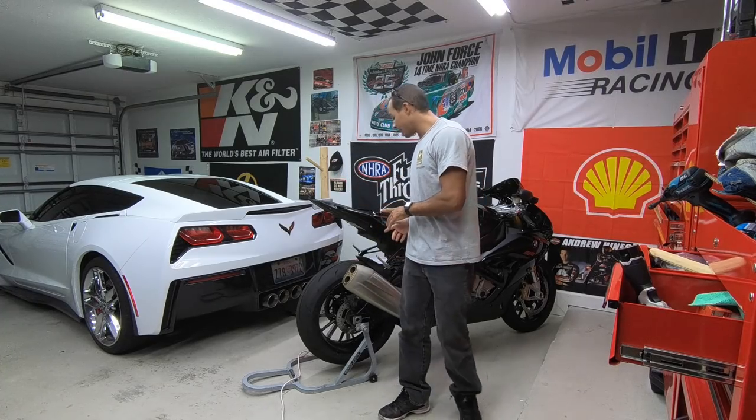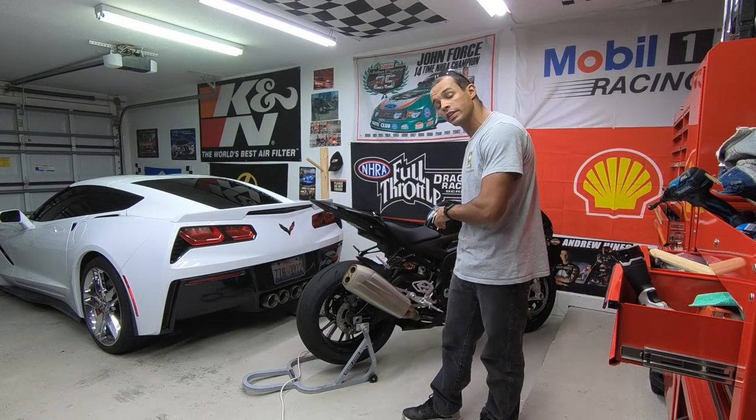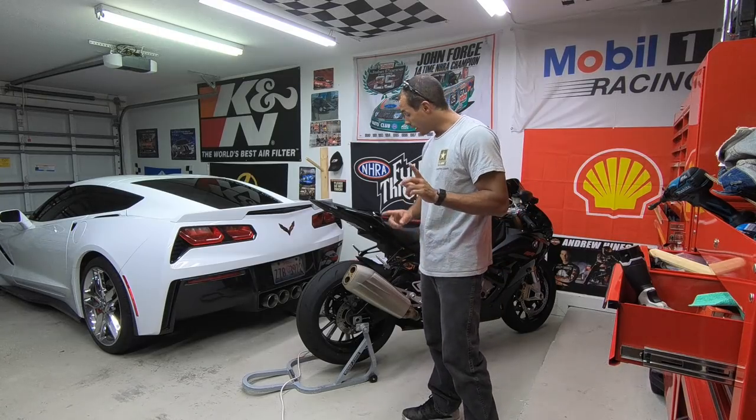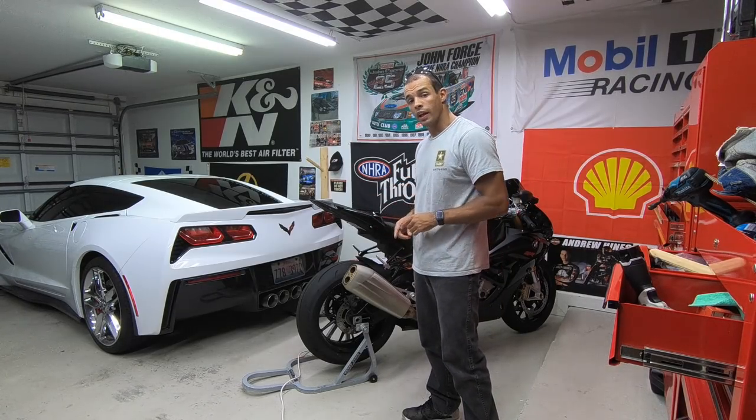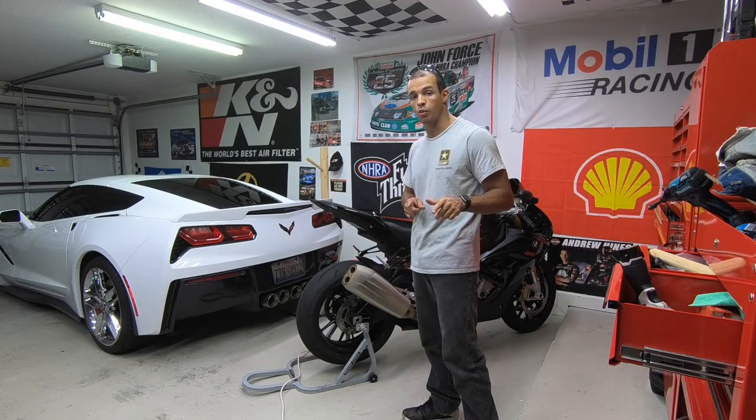All right, now we finally got the bike back together. The last thing I got to do is take off the fairings here just to disconnect the oxygen sensors. And after that, load up a map and we'll have a base tune so that we can drive into the dyno shop Saturday morning.